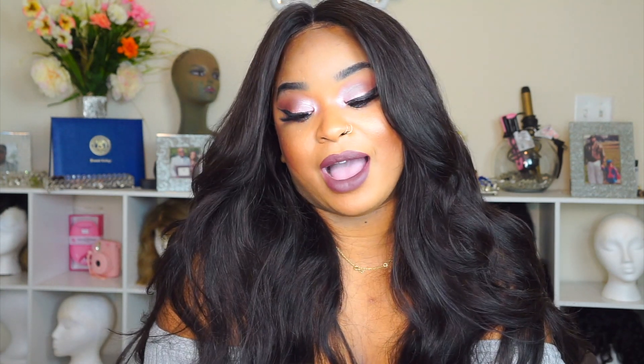With that being said, don't forget to like, comment, and subscribe, and I will check you guys out in my next one. Bye.